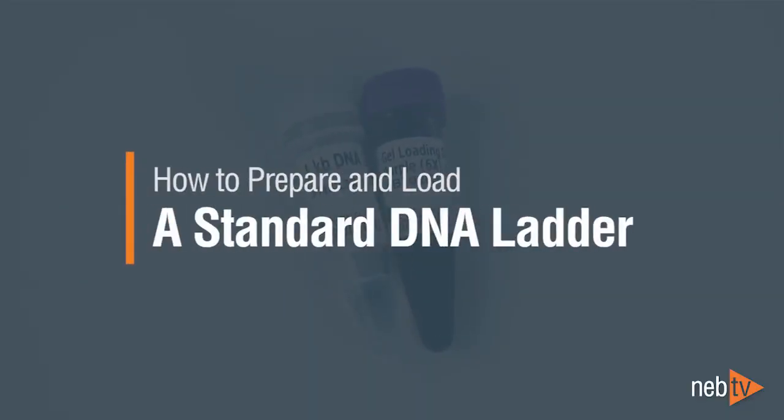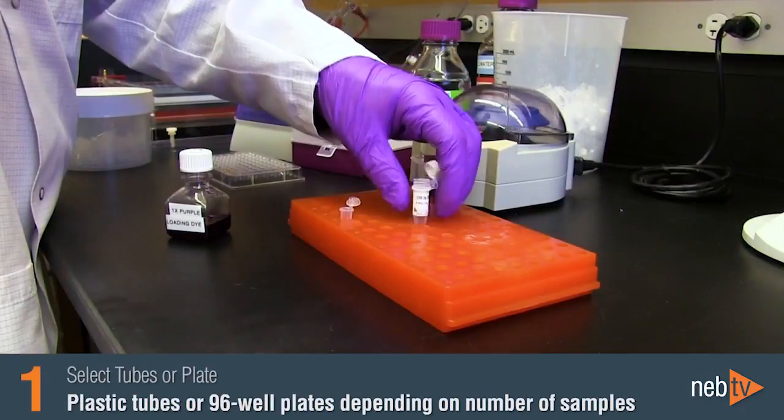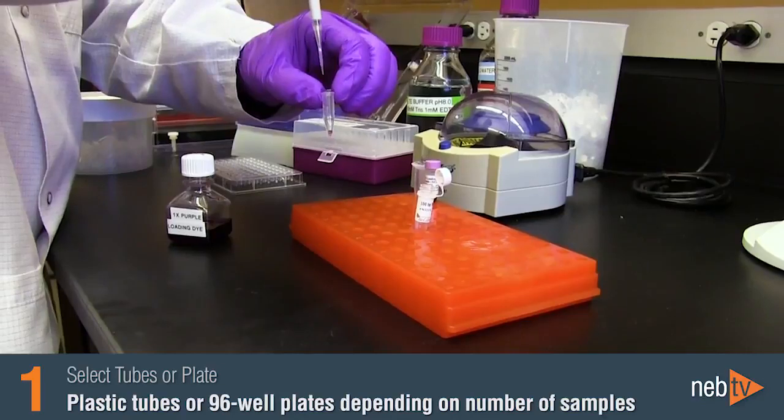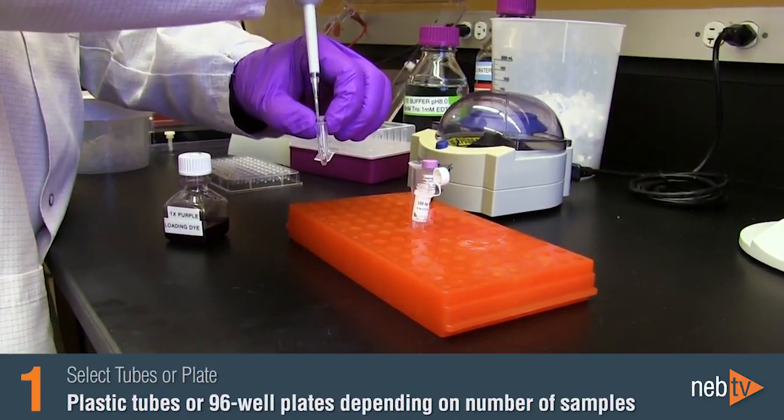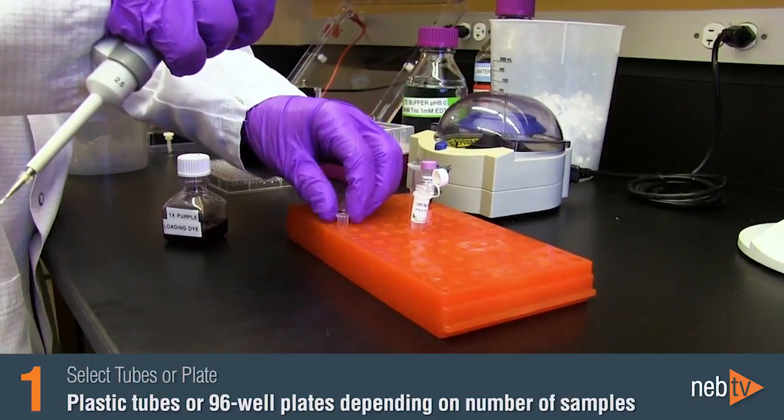In this video, I will demonstrate how to prepare and load a standard DNA ladder — one that does not come in a ready-to-load format. Because standard NEB DNA ladders are concentrated DNA solutions, they need to be diluted and a loading dye should be added prior to loading onto a gel.